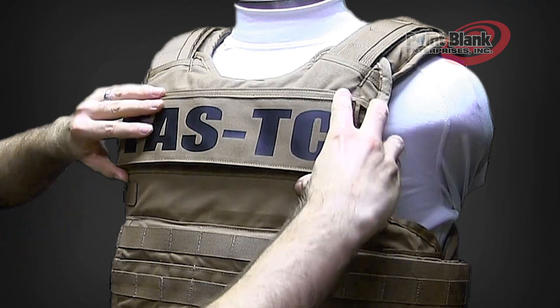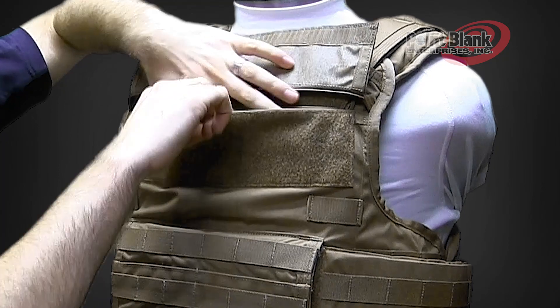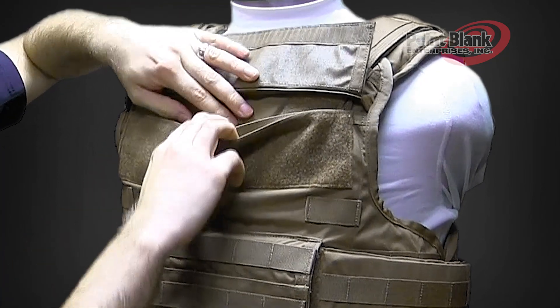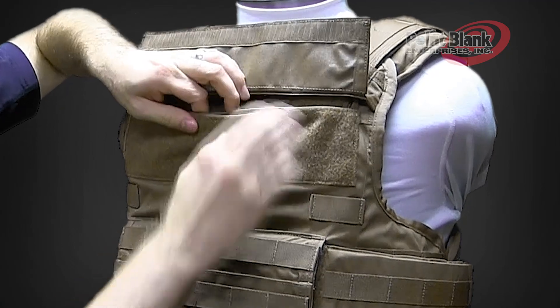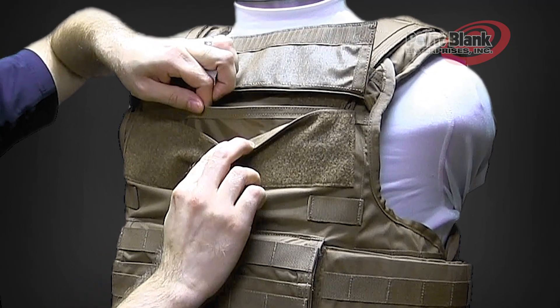Inside the plate pocket, you'll notice that there are two pockets. The first outer one is for the larger plate that the vest size can take. The second pocket is for one size down plate. If this size of vest takes 10x12, the pocket on the inside will take an 8x10.